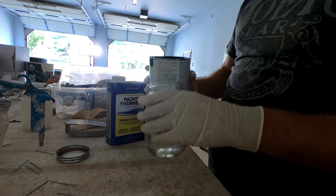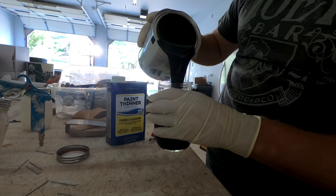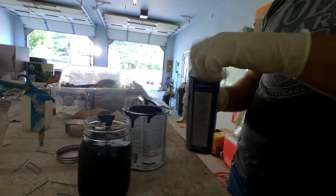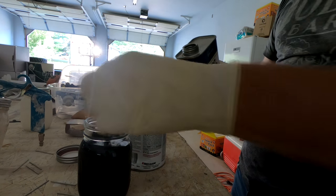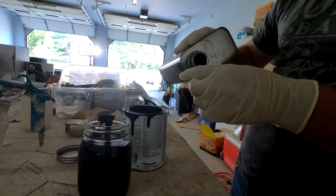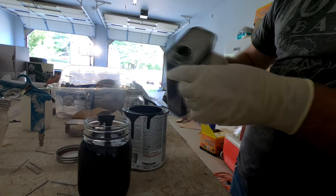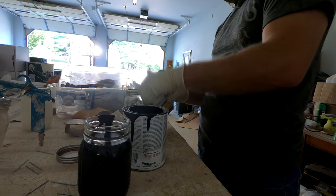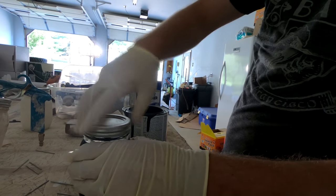We're just going to pour a little into our mason jar — the Critter uses mason jars, which I think is pretty awesome. Fill one mason jar up, and then we're just going to add about three capfuls of mineral spirits, so somewhere around three tablespoons. It doesn't have to be magical science here; we're just trying to thin this out a little bit. Then put the cap back on your mason jar and give it a good shake to mix it all in.